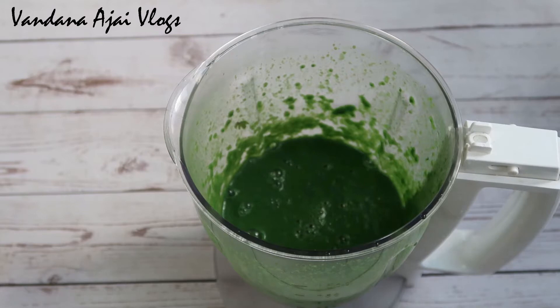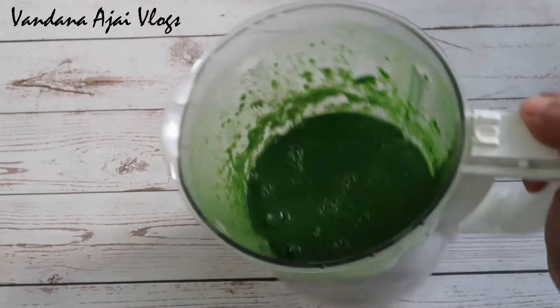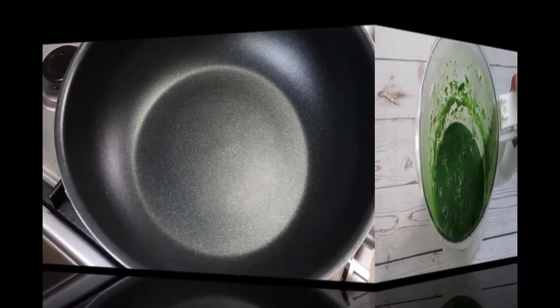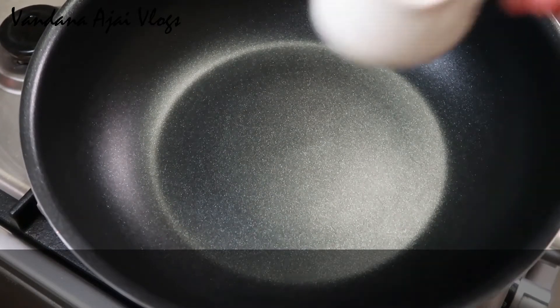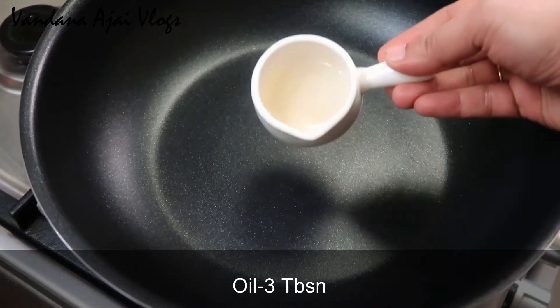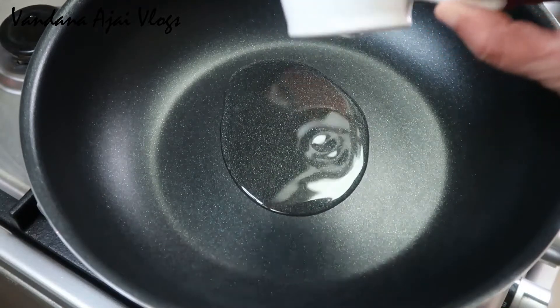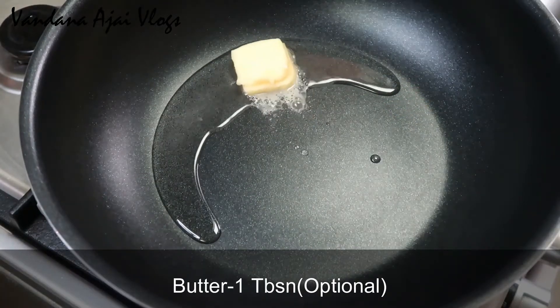We have a small amount of water in the pan. I am using a pan. We are using 3 tablespoons of butter and I am using sunflower oil. I will make it taste like a North Indian dish. Let's add a tablespoon of butter in the pan.